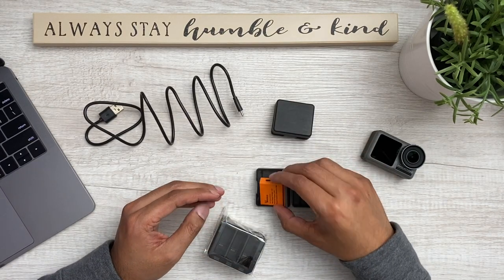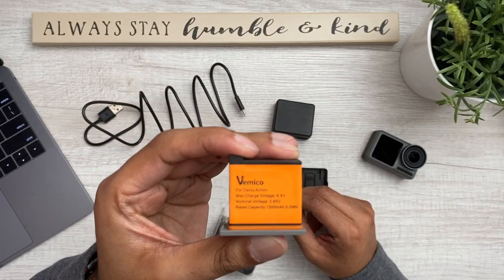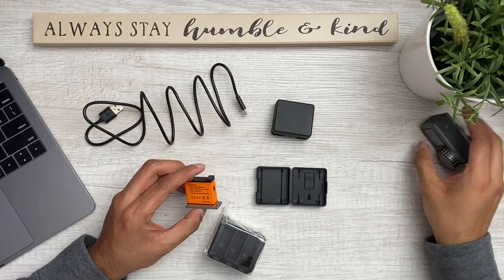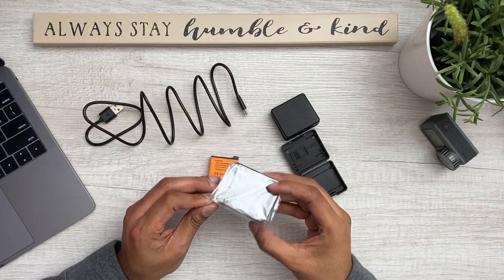Same thing in this one. Now these are 1300 milliamp batteries, which is equivalent to the original DJI Osmo Action battery that you get with the actual camera — that's also 1500 milliamp. So that's kind of nice, it's equivalent to that. And then here is the charger itself.